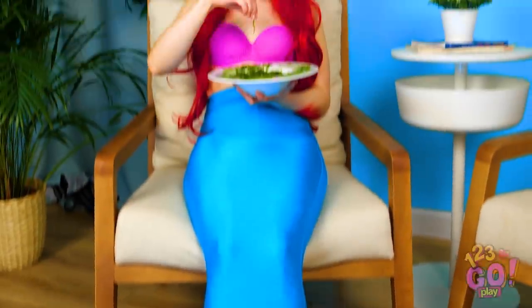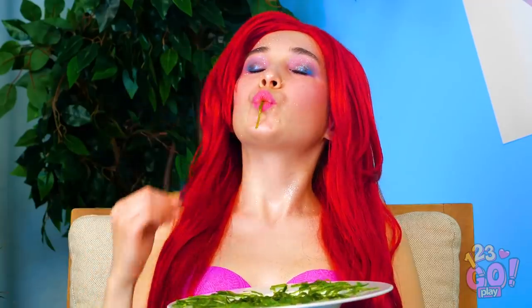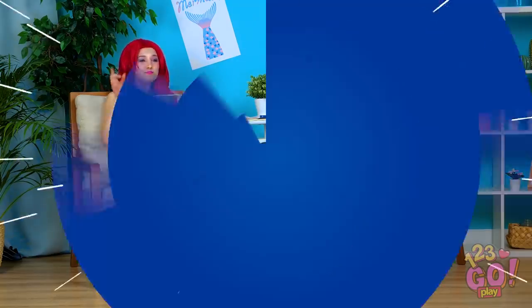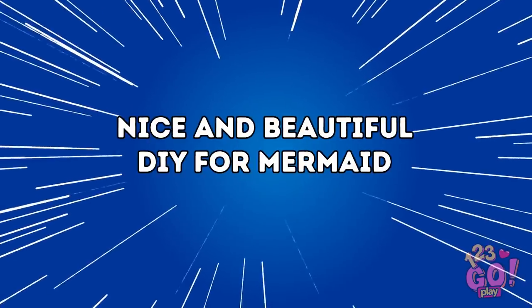Ever wonder what it would be like to be a mermaid? Fins, flowing hair, and a craving for seaweed to match? Stay tuned to find out what you can do to make every day feel like you're under the sea! Nice and beautiful ways to be a DIY mermaid!